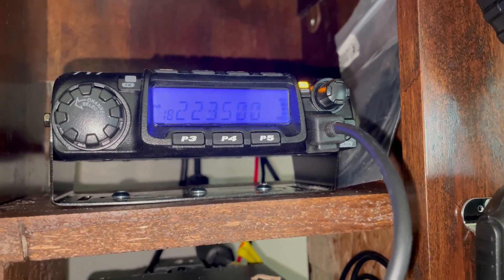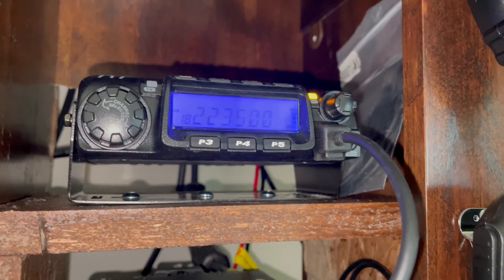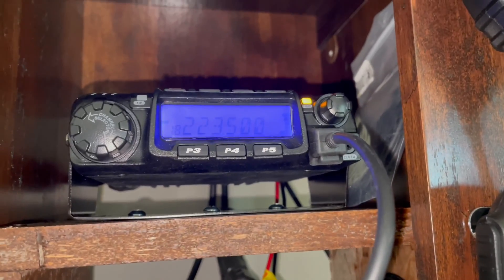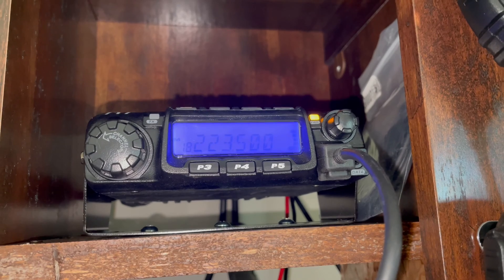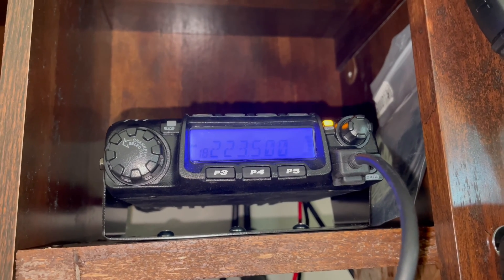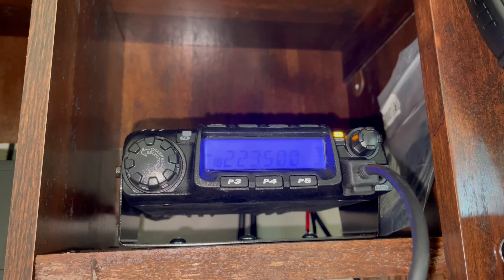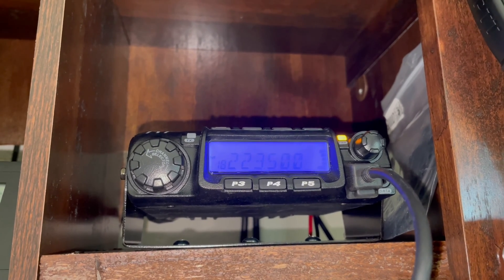Yesterday was a busy family and friends day, and I had the radios playing with no traffic on anything. I'm kind of surprised — usually on Christmas people get new radios and want to try them out. I haven't heard anything on the air. I guess it wasn't an amateur radio Christmas, because everything's been super quiet. But that's maybe a good thing — everybody's getting back together with family and friends, and that's probably the important thing.